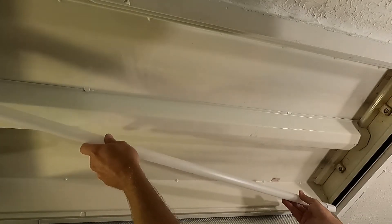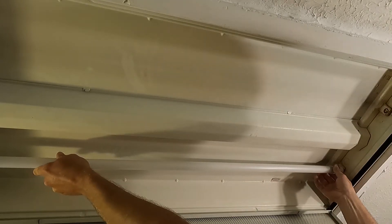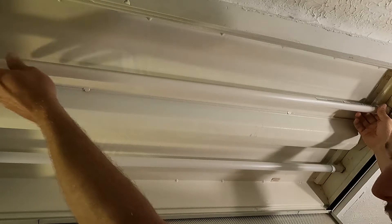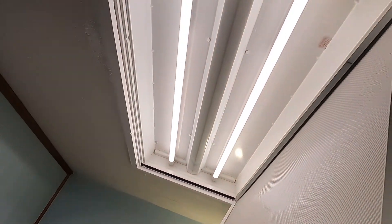There's our cover. We're going to put our lights in. Moment of truth — ta-da! Just like that, we have light!